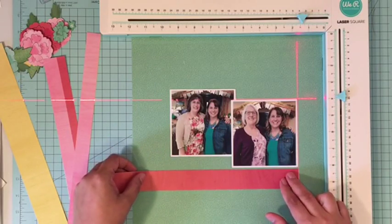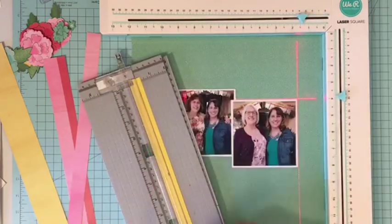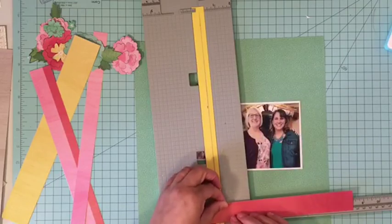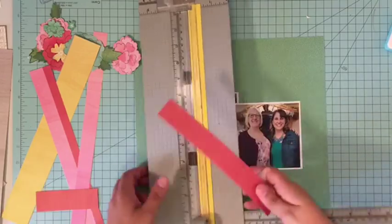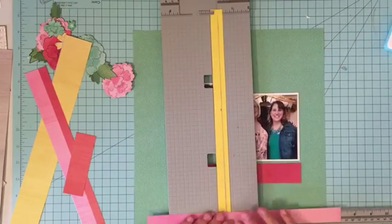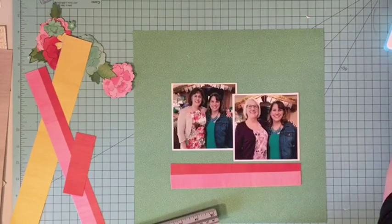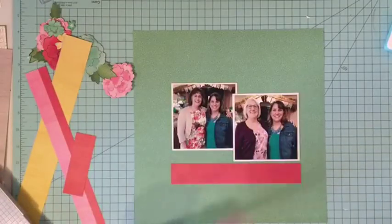I decided to go with two pictures on this layout instead of three. The sketch actually called for three smaller ones and I just didn't have three that I loved, so I decided to go with two bigger ones. I matted those in white and then I'm kind of building off of the colors that are in the pictures. My dress is a green that matches the background and then I'm adding in some yellows and pinks and reds, all based on one of the patterned papers from the Little by Little collection.